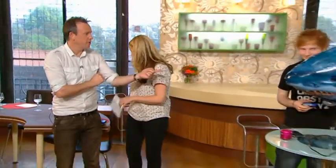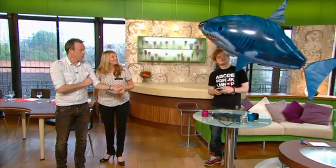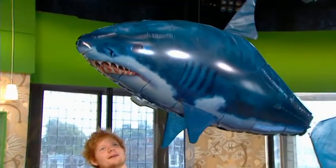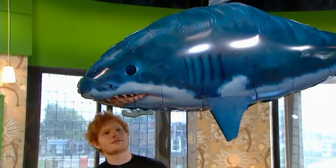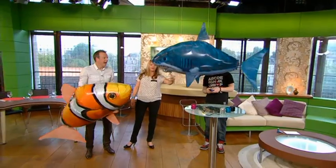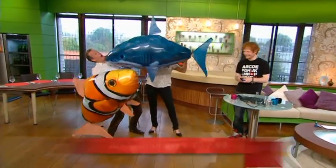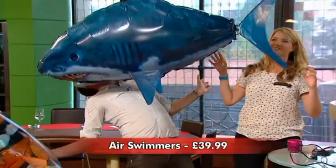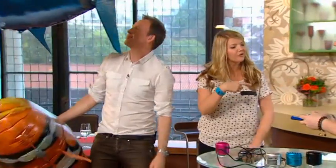Ed is playing with the first one - let it go, come down! So we've got a big shark or a lovely clownfish here, and you can see there's a little bit of a matrix to it. If you hold it, it does a 306-degree turn if you just hold it one way.